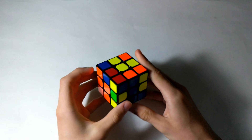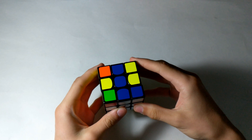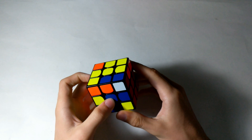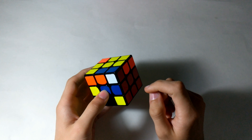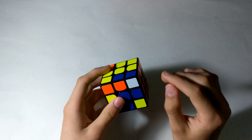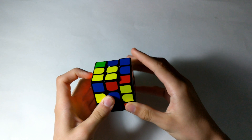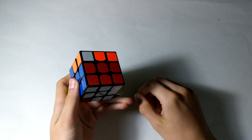For the third F2L pair, I see these two here. So I'm going to bring this over, do F, R prime, F prime, R to solve the edge — just a bit of keyhole. Then I'm going to solve the edge and use the algorithm to solve it when you have your edge solved but not your corner. You basically just need to bring the corner down. And that's how you solve it.